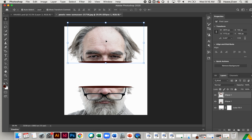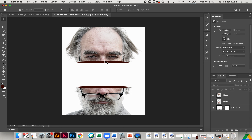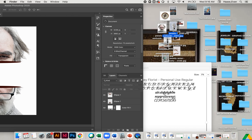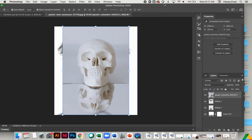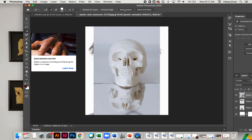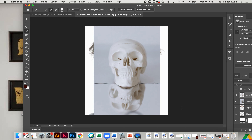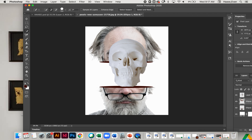Now I want to add the skull and make it look like it's sitting inside the head. I'm going to drag the skull into Photoshop under my document, then select subject to get rid of the background. I'll use the minus tool to clean up the selection as best I can, add to it a little bit, then hit Command C and Command V to get it off its background and delete the back. There we go — we've got our skull.